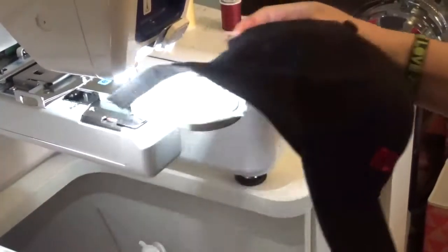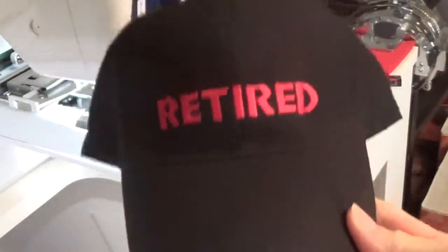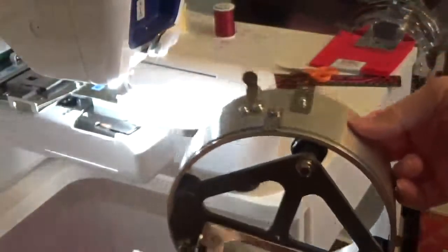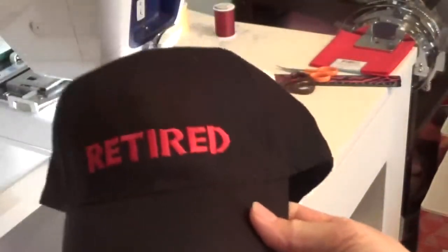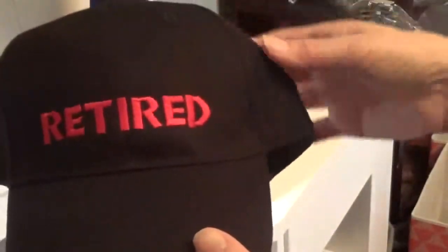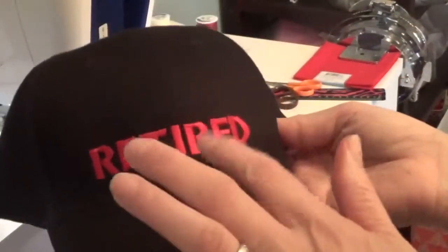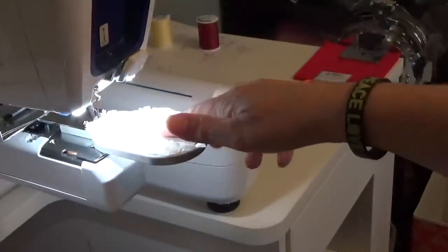Today I'm doing a hat — I didn't show you how I did the front, but I used the hat hoop. I've found it works great with men's hats but doesn't work that well with ladies' hats. It came out really nice. It's a black hat with a red font on the front.